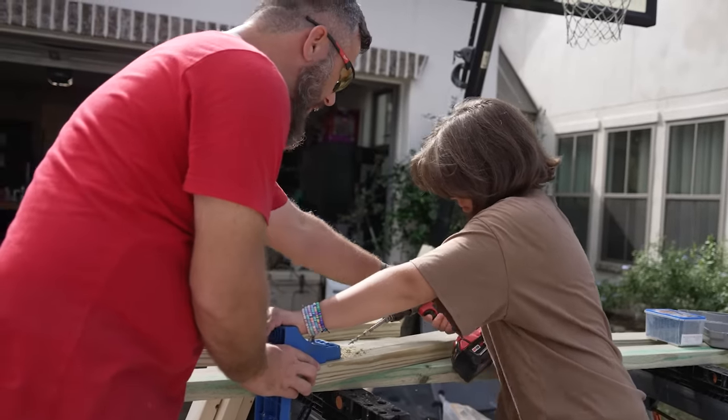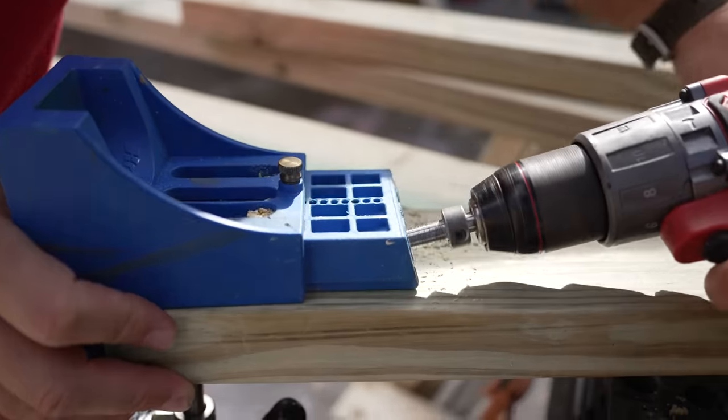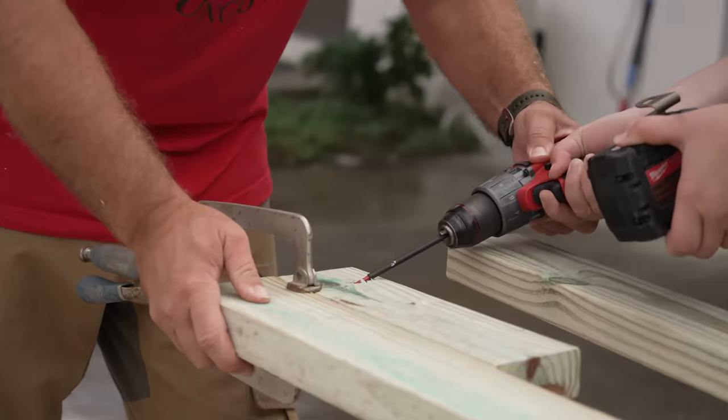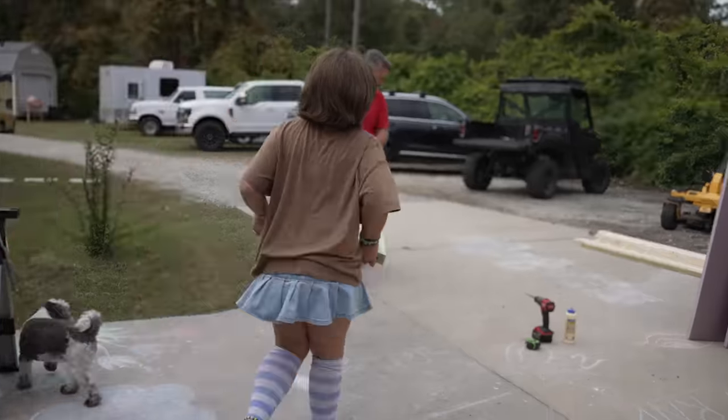We're using pressure-treated lumber for the bottom of the run part of this, and we're also attaching all of the run part using pocket hole screws because it's fast and easy.